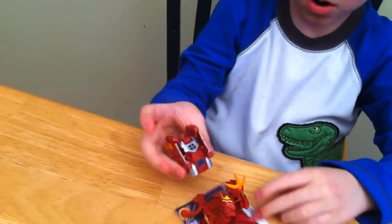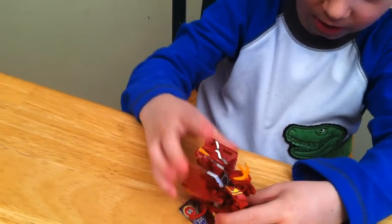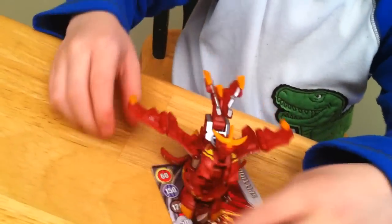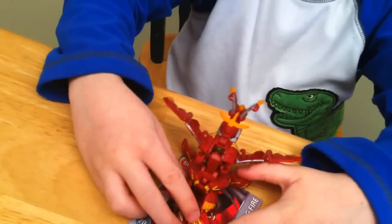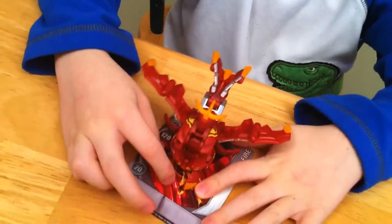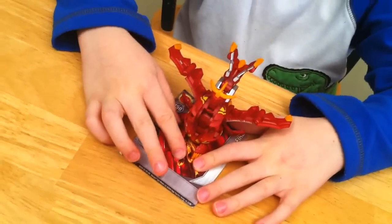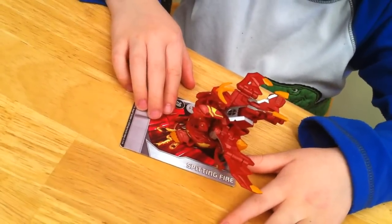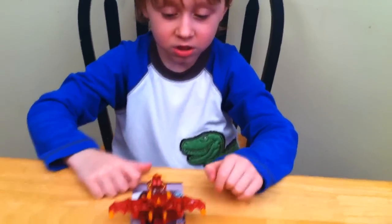The battle gear on Pyrrhus Helix Dragonoid is like this. Take your little nibbles out. And Pyrrhus Helix Dragonoid is complete. This is Pyrrhus Helix Dragonoid with his battle gear on. He's 100 G's, so with his battle gear on he's 810 G's.